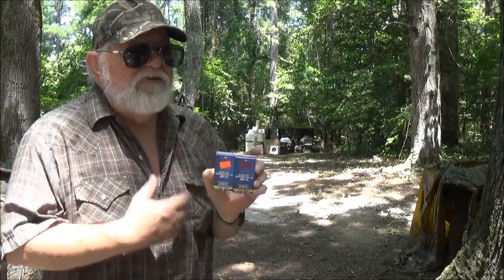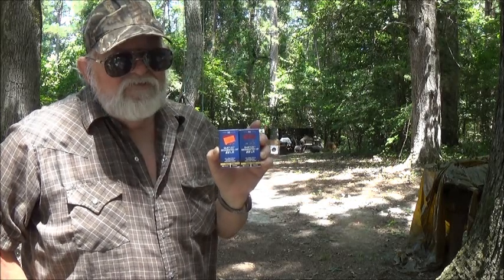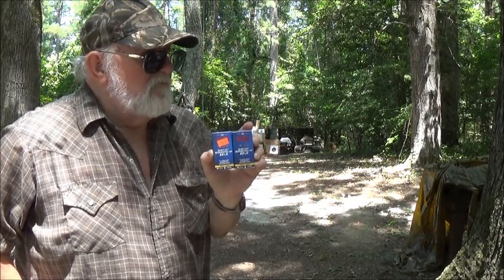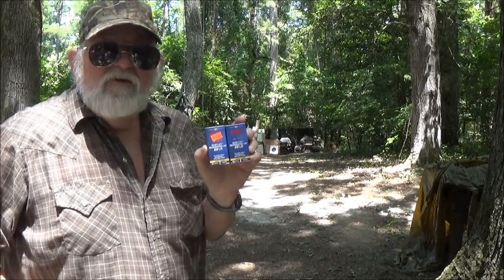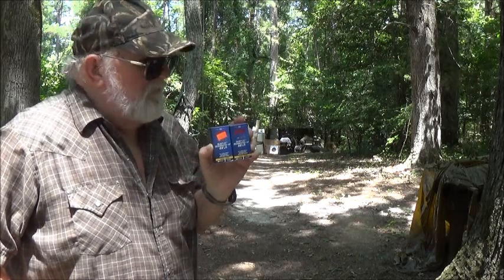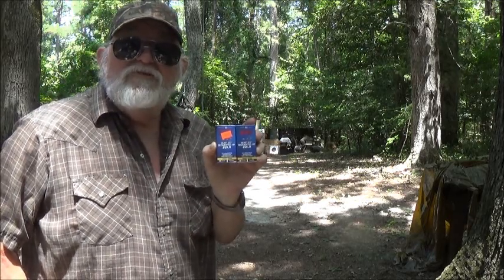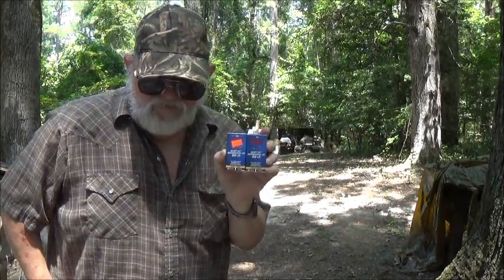So I thought we'd get out the Savage Mark II — it's got a pretty good scope on it. We'll get everything set up and sighted in, and see if we can capture a bullet in some water down there. Let's get started.